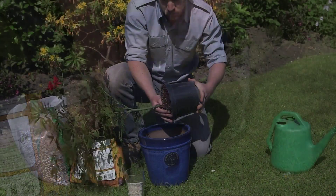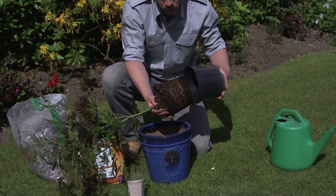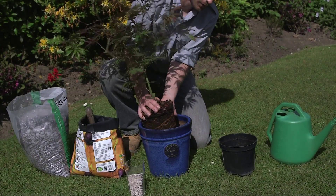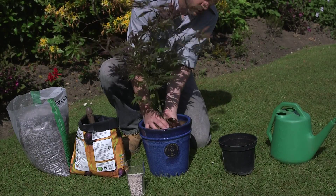Select a pot large enough to give the roots a chance to grow. Ensure it has adequate drainage holes, and add a layer of stones or crocks at the bottom to improve drainage further.